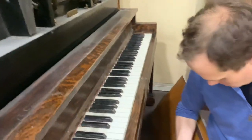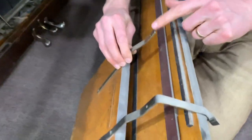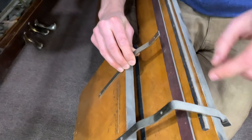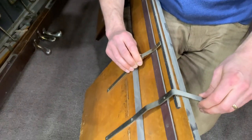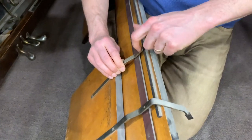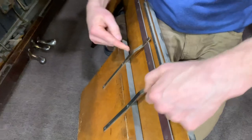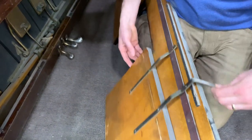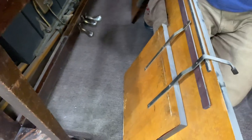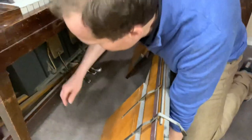Looks like something broke off — oh no, it's a wheel. That'll be fine, that's easy. It's a wheel that goes here — just the lever and the wheel that rides on this track here, so we can open and close that. We'll have to find a wheel at Home Depot or something to attach it.